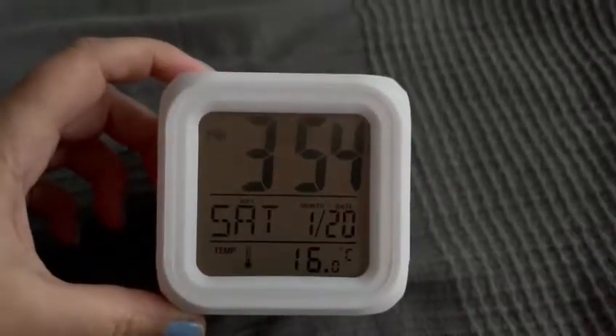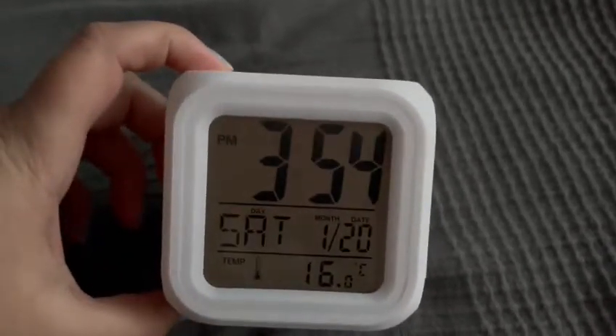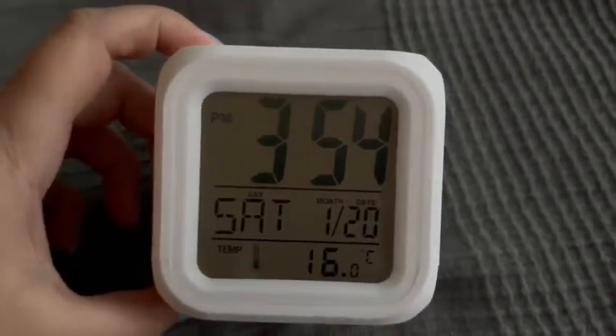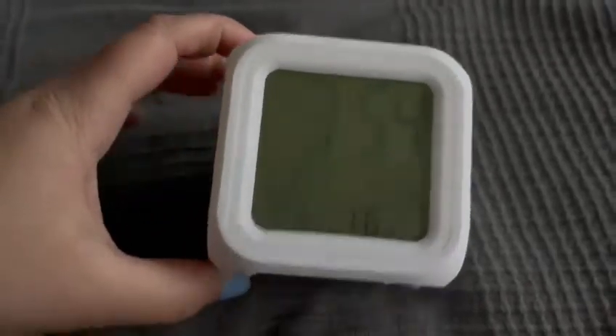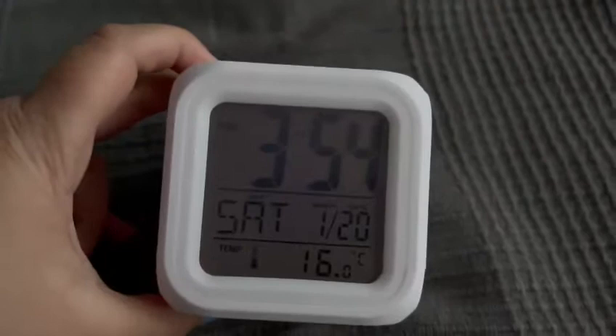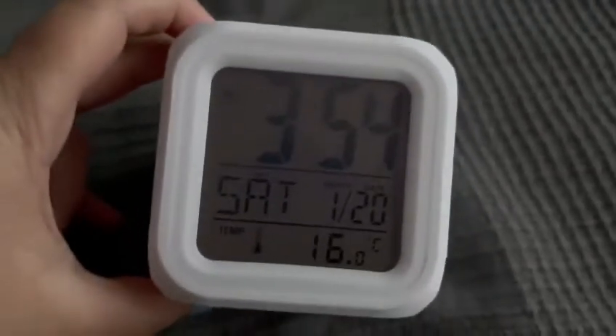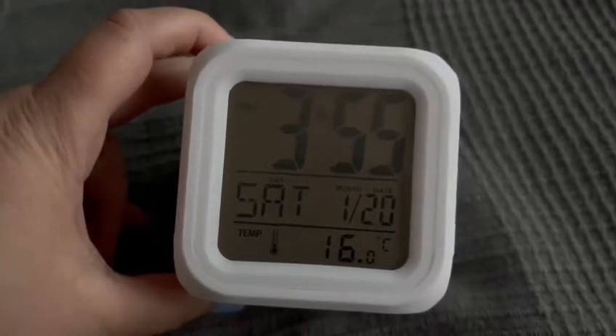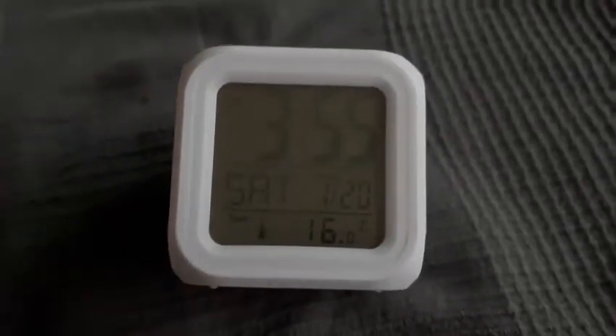Hi guys, welcome back to a new vlog. In today's vlog I'm going to be reviewing this really nice little cube clock. It's so cute — it's a company called Vido who do these clocks and you can buy these online or in store. They're really really nice, I really do like these. So let's start off with doing a quick review.